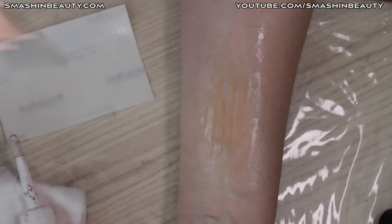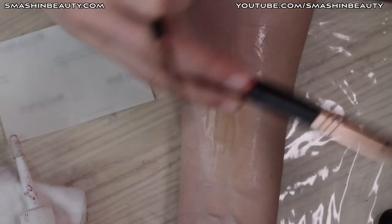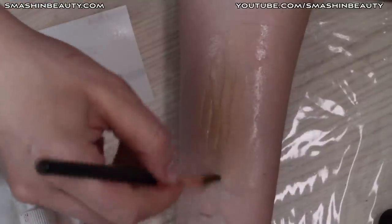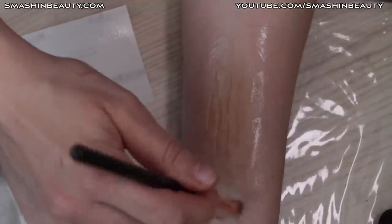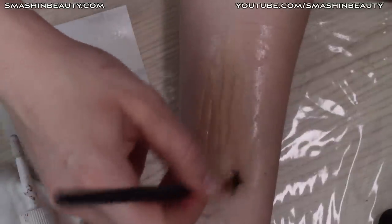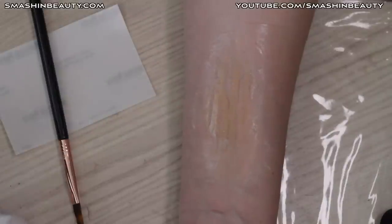Using the FX 8 and FX 2 brushes — the FX 2 brush is dirty so holding off on that for now. Using only the FX 8 brush, picking up some alcohol and just blending the edges.